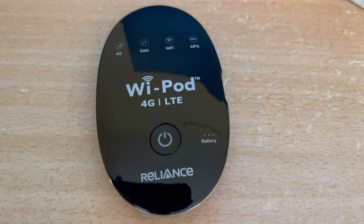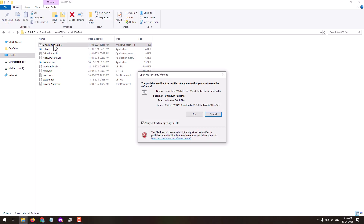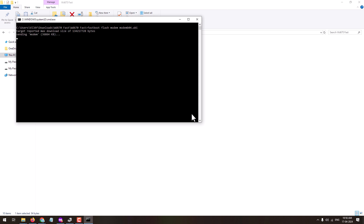Download the provided file from the description of this video and extract all the files. Open the folder and double-click on the 'two flash modem' file, and this will start the unlocking process on the device. If your device is not in fastboot mode, this process will not continue, so make sure you have put the device into fastboot mode.